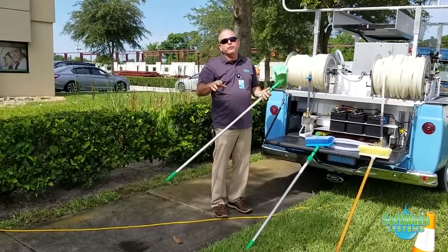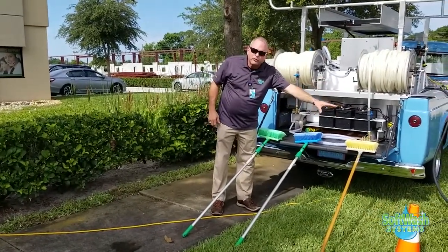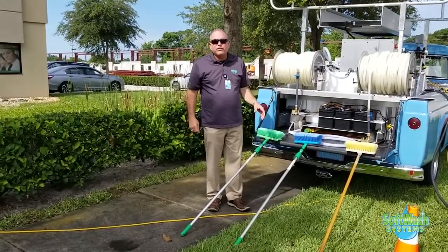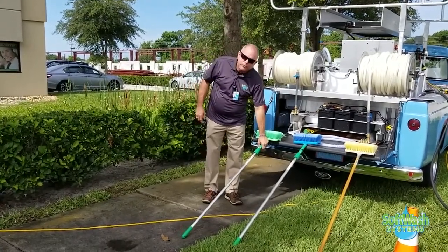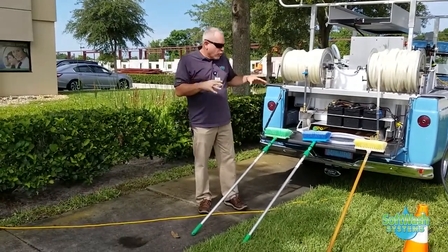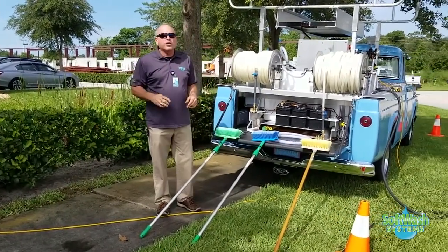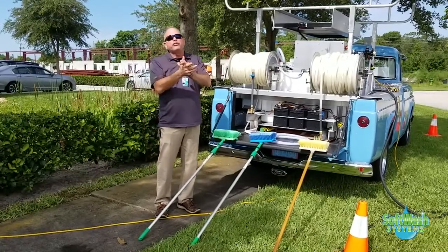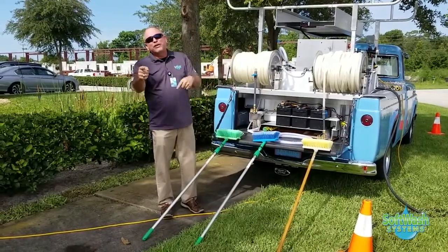So to recap: we've got the gold-bristled brush, which is hard and heavy; the blue brush, which is medium bristle for oxidation, staining, and scrubbing buildings; and finally the green brush, which is exclusively for windows. If you're going to start soft washing and want to carry the appropriate gear on your truck, you need a gold brush, a blue brush, and a green brush. This is AC Lockyer here with At the Bench — go out and soft wash something!